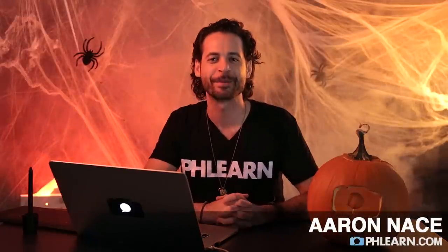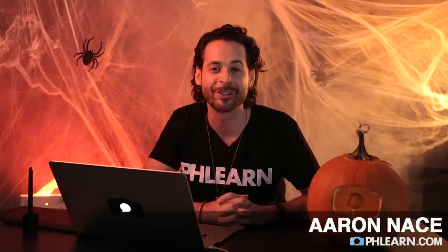Hey guys and welcome to Phlearn. My name is Aaron Nace and you can find me on the all new Phlearn.com. Welcome to a special Halloween edition of Phlearn, if you couldn't tell by all the fog and the cobwebs and the jack-o-lantern. Today we're going to be showing you guys a really scary thing you can do to just about any photo. Let's go ahead and get into it.